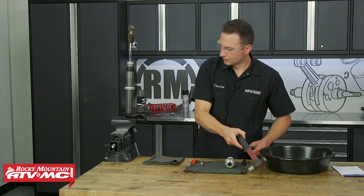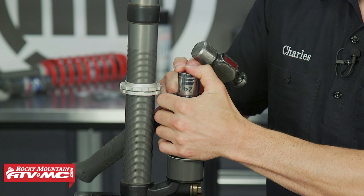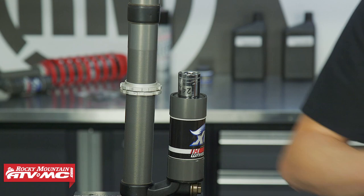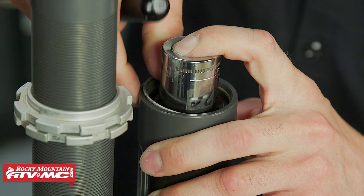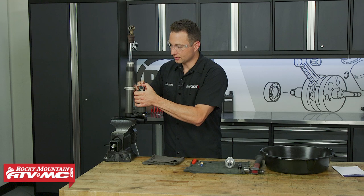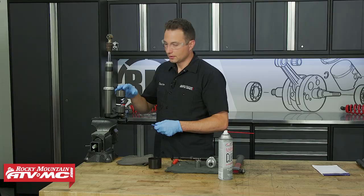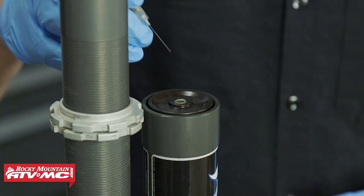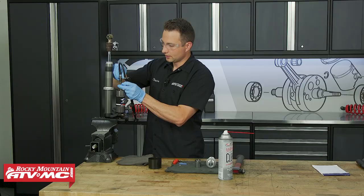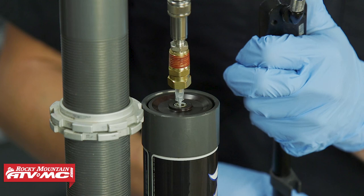Depress this cap just a little bit using a socket and hammer to expose that retaining clip. Use the shock clip pick tool to remove that clip. There's a ton of sand in there — remove from the vise and spray that out. To remove the cap, some styles have a bolt on top you can grab with pliers. On others, reinsert the nitrogen needle and use a shock pump to pump the cap up gently — give it just enough pressure to push itself off.